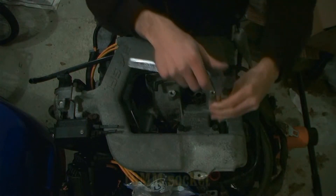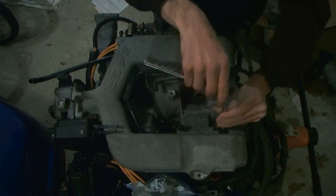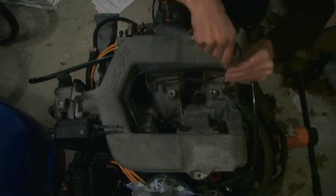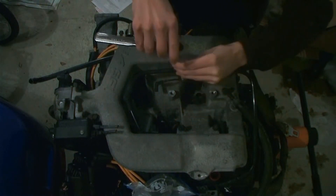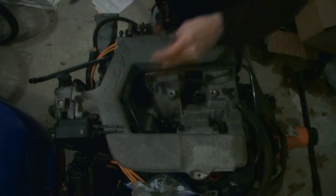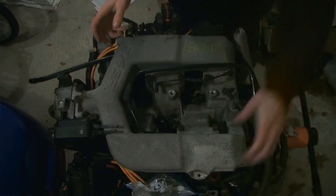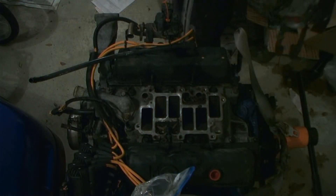Next, take a 10 millimeter socket. We're going to take eight more bolts out for the upper plenum. I've already loosened them to make this go a little faster. Once you get them loose, as long as everything is removed, you should be able to pull up on it. It may take some prodding, but as long as everything comes out.